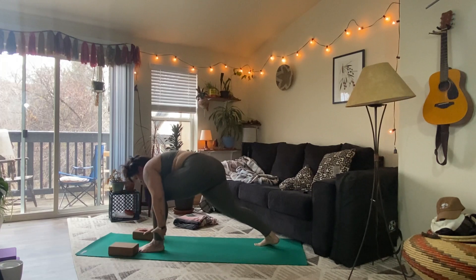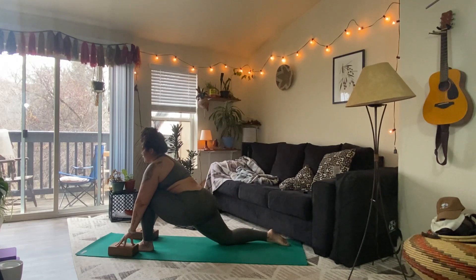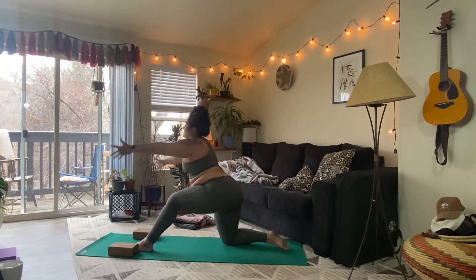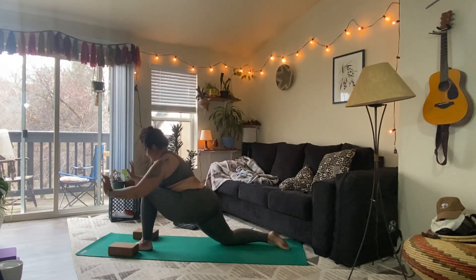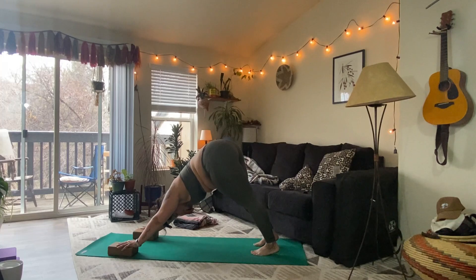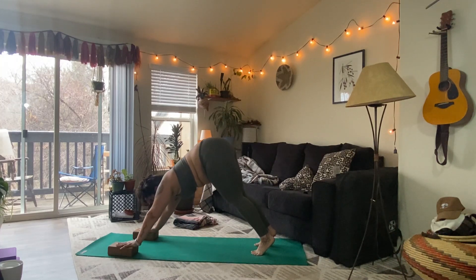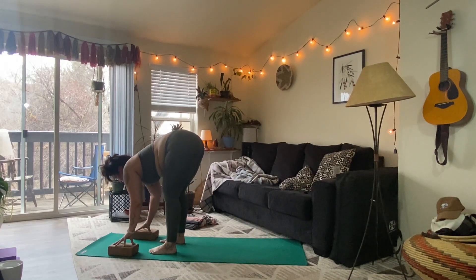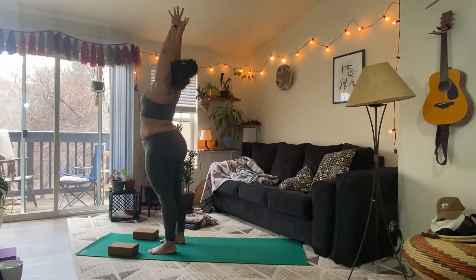Inhale, step the left foot up. Exhale as you lower the right knee. Inhale, look out ahead. Exhale, squeeze the legs towards each other. Inhale, arms overhead. Exhale, sweep the arms back, straightening the left leg. Inhale, re-bend. Exhale, hands to the earth. Inhale to lift the right knee. Exhale, step back — downward facing dog. Take a round of breath. Inhale to look out in front of you, step to the top of the mat. Inhale, halfway lift. Exhale, fold. Inhale, arms overhead. Exhale, hands to heart center. Take a moment.